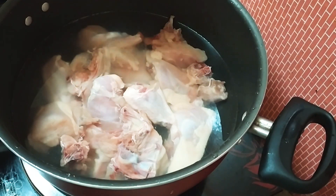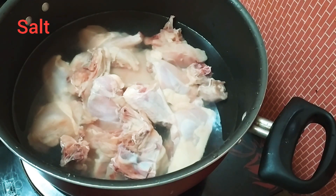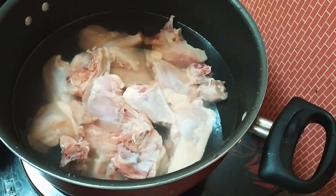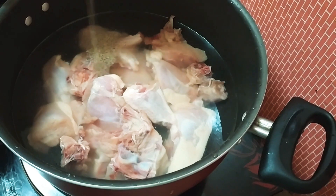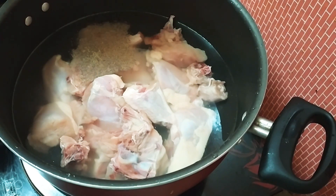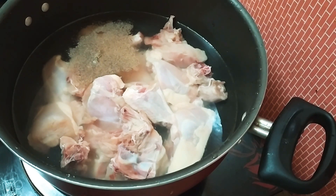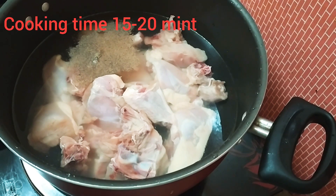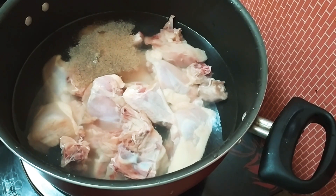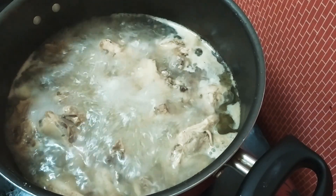Use a spoon, put it in the sauce, put it in your mouth, put it in the sauce. Let's put it in for 15 minutes. Put it in the sauce. I am going to cook chicken.